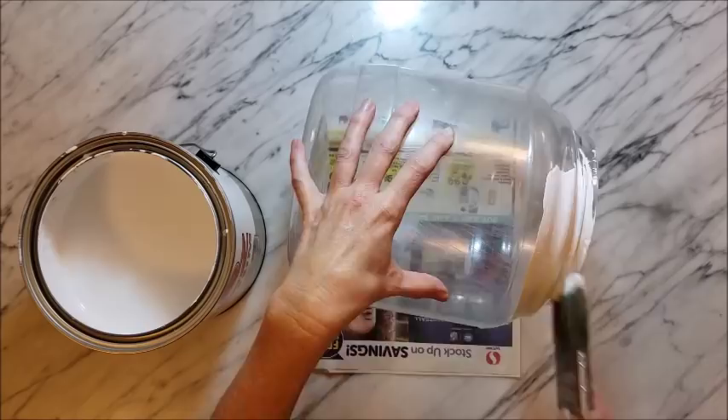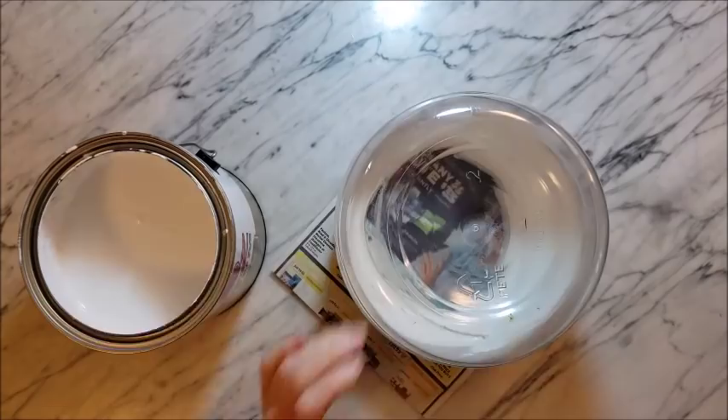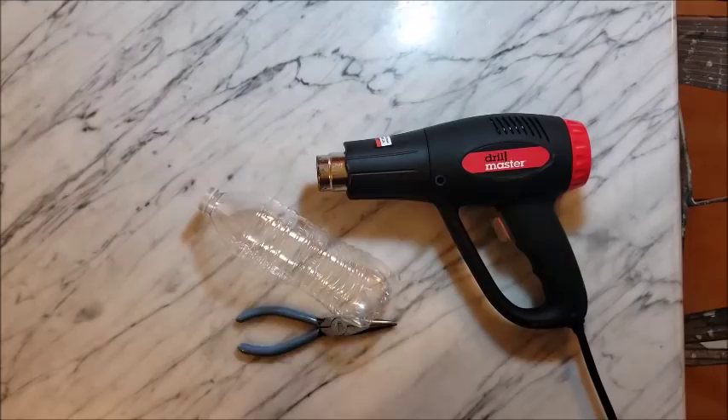I'm working on a display for outside of my house, so I took the biggest shaped empty jar to start with, and I'm just putting a coat of primer paint on to make sure that the paint will stick.